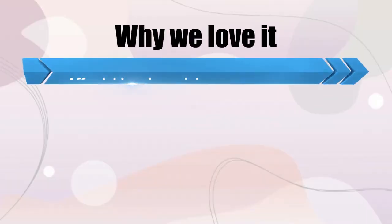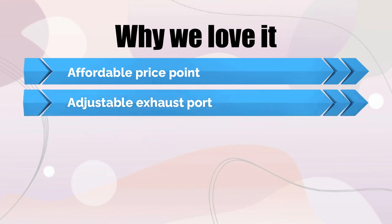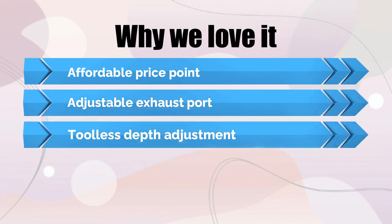Why we love it: affordable price point, adjustable exhaust port, and toolless depth adjustment.